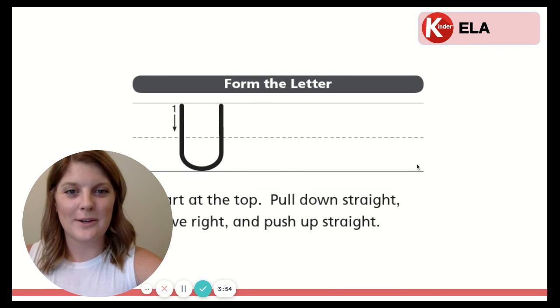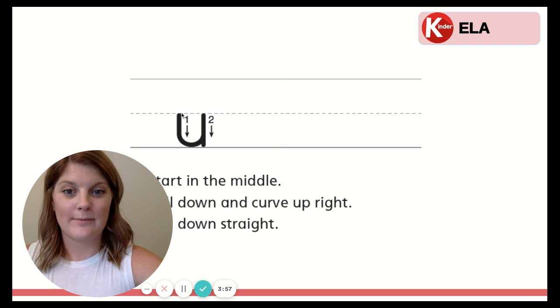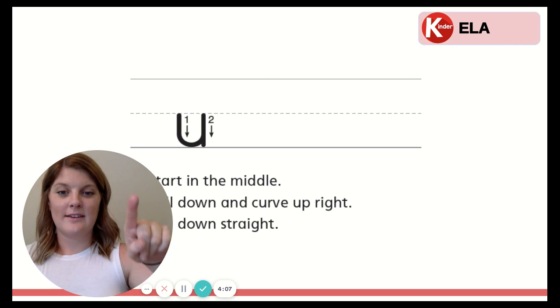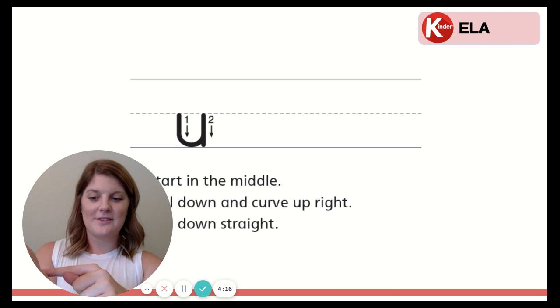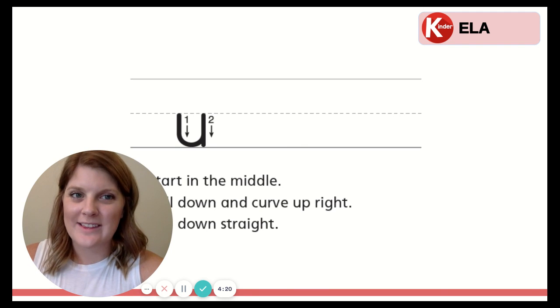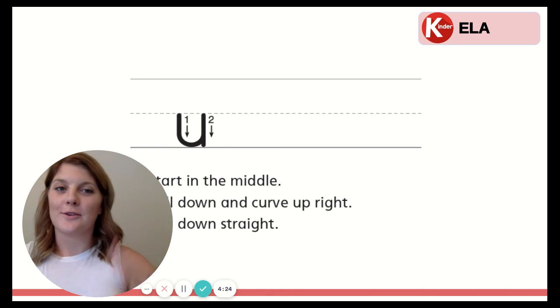Now we'll learn the lowercase U. So we start in the middle this time. Pull down and curve up. And then pull down straight. With your finger: start in the middle. Pull down and curve up to the right. Pull down straight. Ready? And our palm: start in the middle. Pull down and curve up to the right. And pull down straight. Nice job. Way to go learning these letters with me. Give yourself a nice big brain kiss. Thank you for listening.